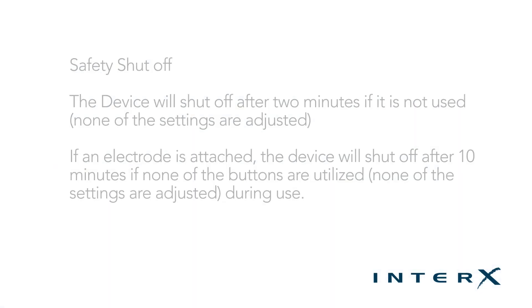This concludes the instructional video for the navigation of the Interax 1000. I'll see you next time.